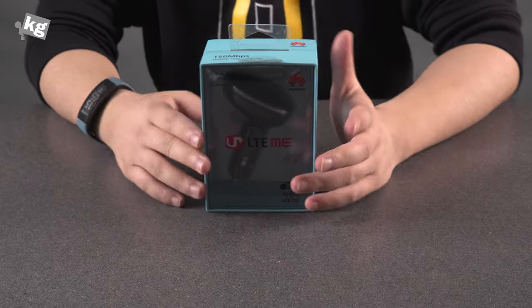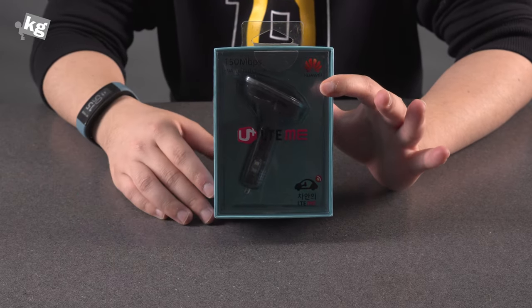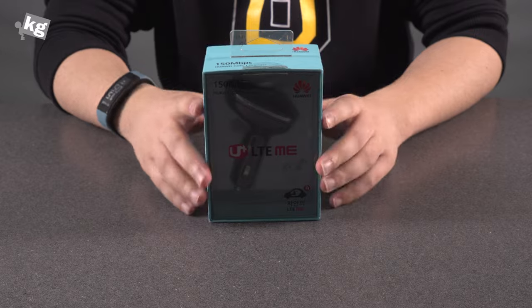Hey guys, welcome back. This is Phil from Unleakage.com and what I have today is the Huawei CarFi. What is the CarFi? The name itself is pretty self-explanatory, so I'm not going to go into much detail. It's a Wi-Fi hotspot in your car. So let's take a look at it.